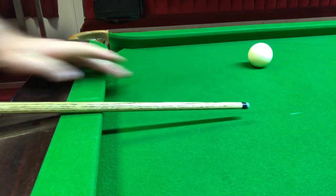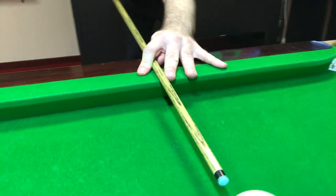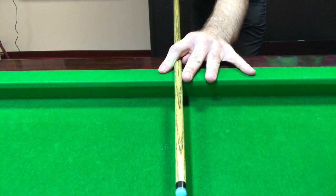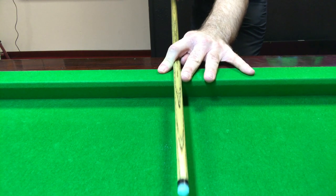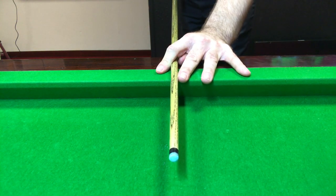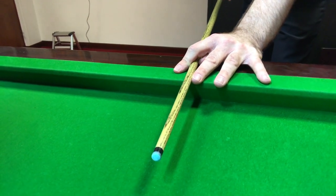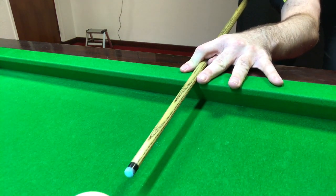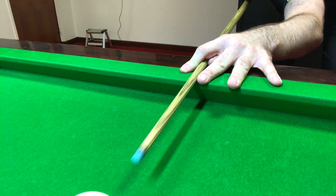Going again to the front view, you can see the cue is travelling nice and straight. Then you can start potting some balls — start with some simple pots. Moving the camera slightly gives us a different angle where we can see the cue coming out from the bridge hand.